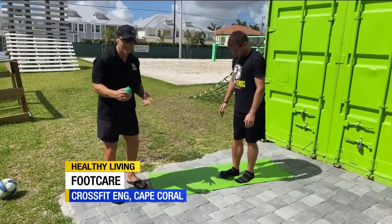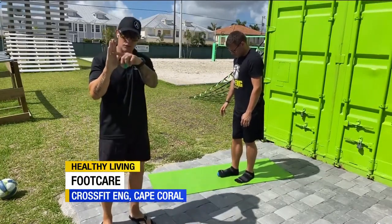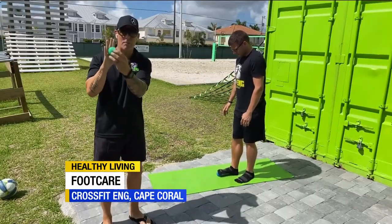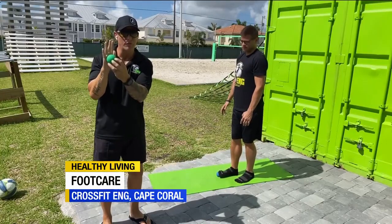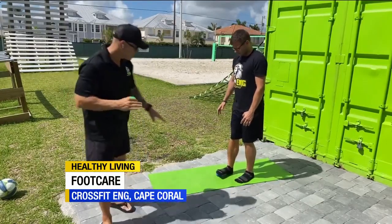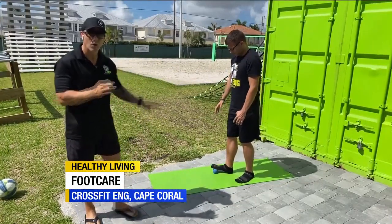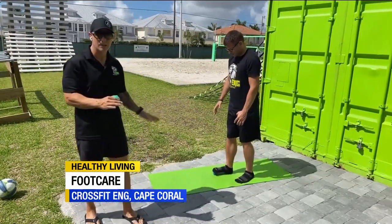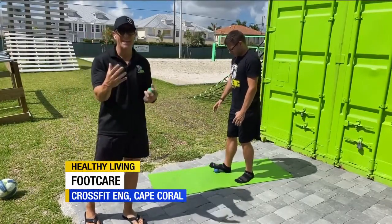What you're going to see is that he's getting that ball just under the toes, right above the ball of the foot. Then it's going to go across the ball of the foot, and then into the middle of the foot, working its way down. It's important to understand that he's pinning his heel into the ground while he's doing this, so it allows him to get the most pressure on that.